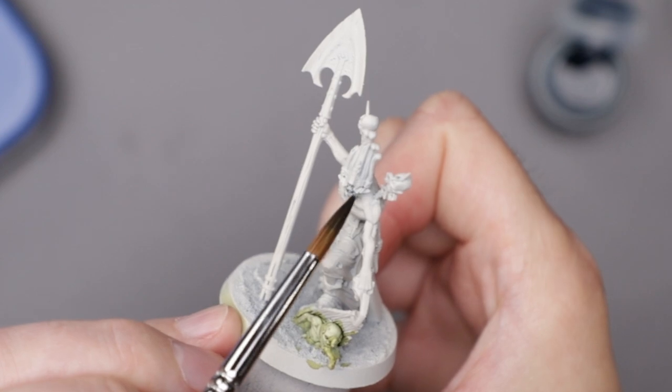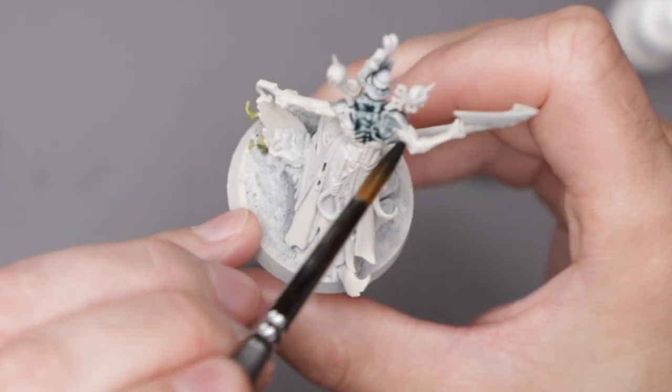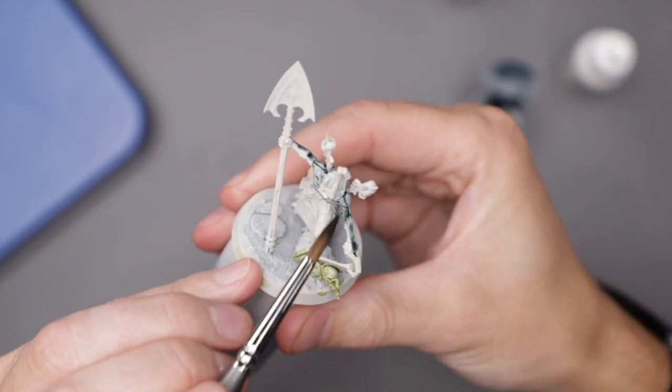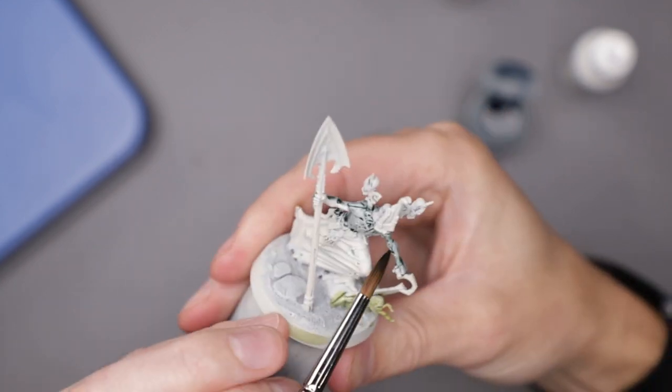To give the skin that sickly, unhealthy, undead look, I started off base coating it with Griff Charger Grey Contrast Paint. I felt like the contrast paint would give some immediate depth to the shadows and help me visualize how to build up the volumes. And it mostly did.